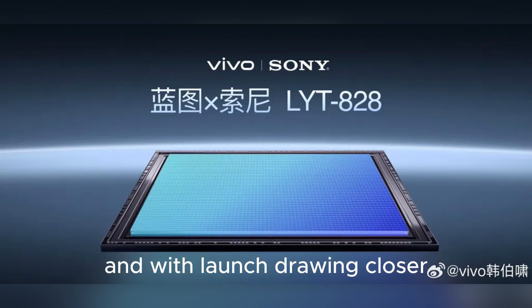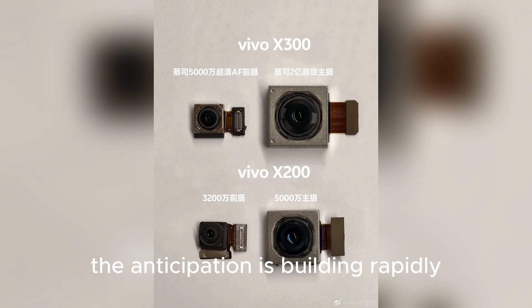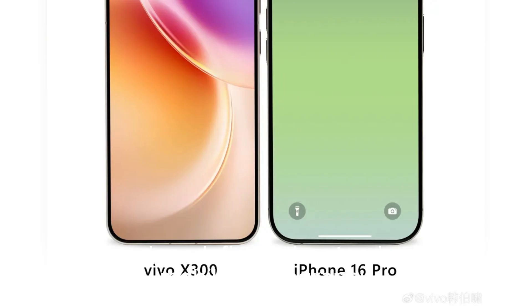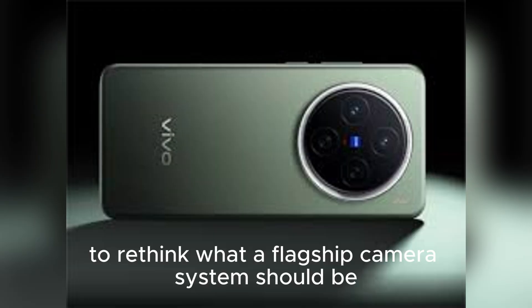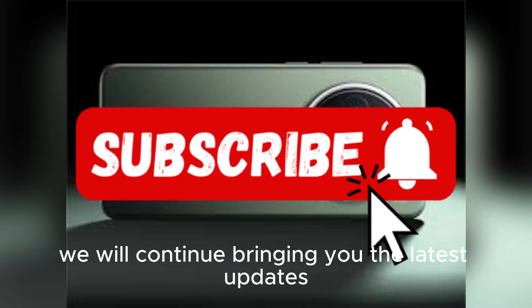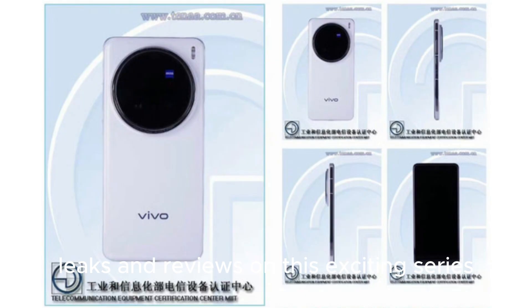With launch drawing close, anticipation is building rapidly, as these devices are not only redefining the standard of mobile photography but also challenging industry giants to rethink what a flagship camera system should be. As always, we'll continue bringing you the latest updates, leaks, and reviews on this exciting series, only here at TechVerse.